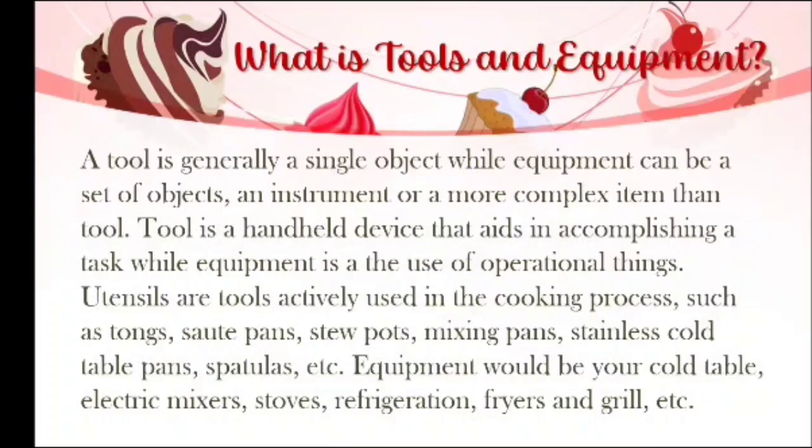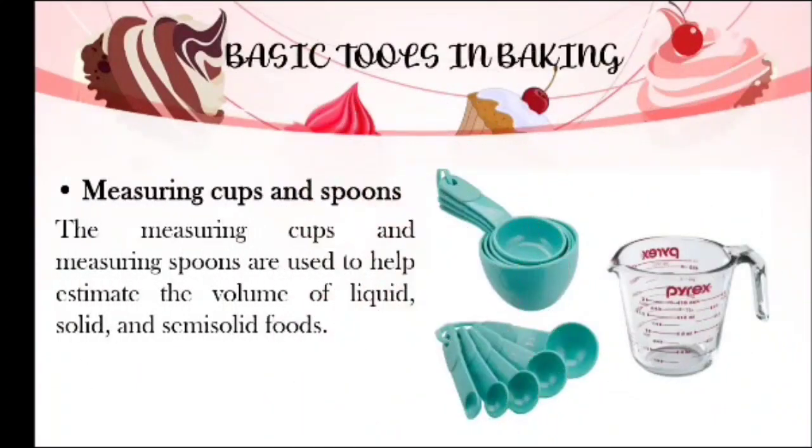Basically, tools are things that can be handled and easy to bring, while equipment requires electricity to be operated as well as big things that are complex. For basic tools in baking, first we have the measuring cups and spoons, which are used to help estimate the volume of liquid, solid, and semi-solid foods. Measuring spoons are used to measure a small quantity of ingredients, while measuring cups measure large quantities.